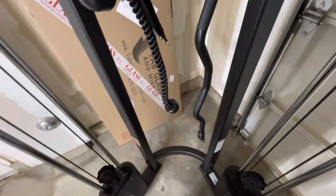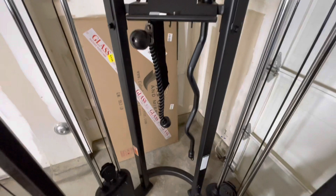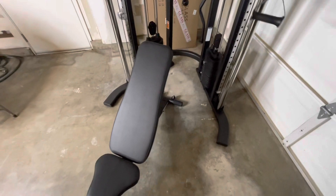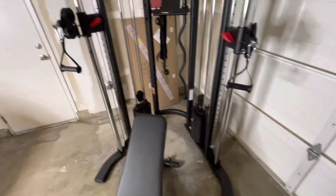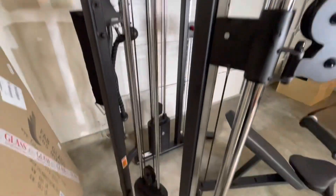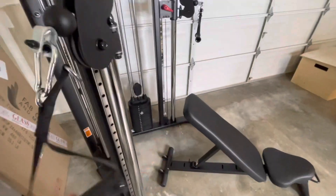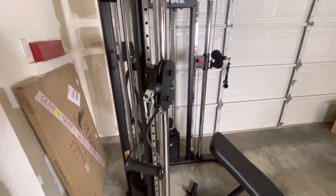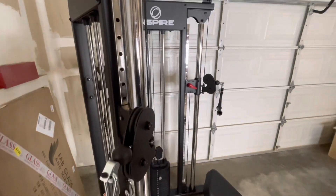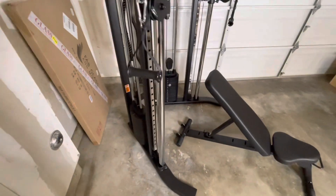There's also a belt attachment you can use for other exercises — decent quality if you want to use it. I'm going to replace the attachments just because they don't feel like what I'm used to, but other than that, this thing is awesome. At $1,300 with a bench worth about $150, tax, and free delivery included, I'm impressed. This thing is solid, and I expect it to last a long time. I would absolutely recommend it — there's just nothing cheap about it. It was a great value, and I highly recommend getting one while they're on sale.